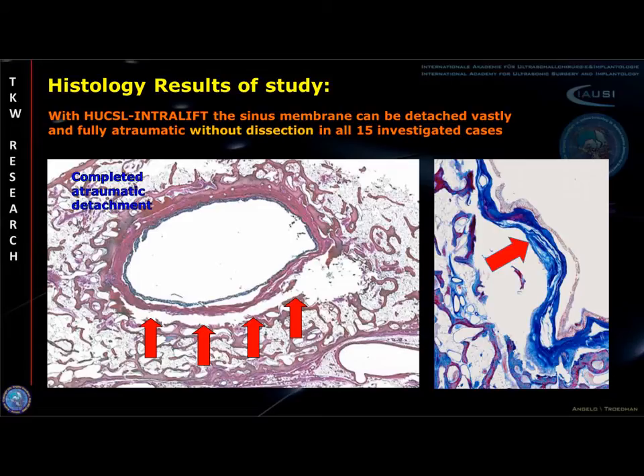By this histologically verified proof, the intralift method seems to provide the best prerequisites for undisturbed subantral bone regeneration when compared to traditional sinus lift techniques.